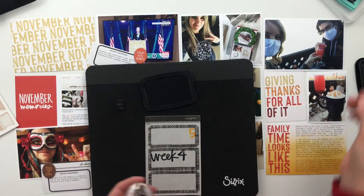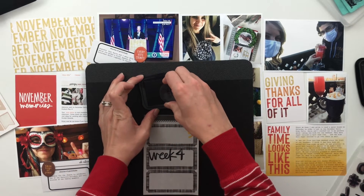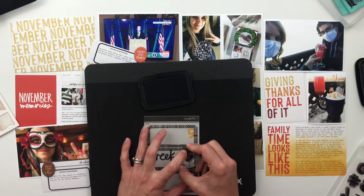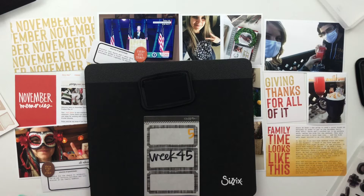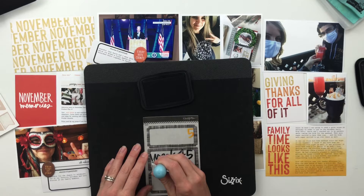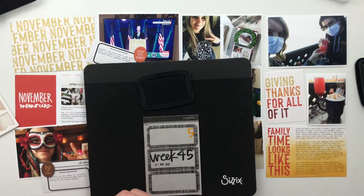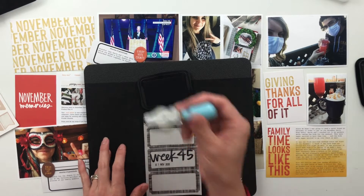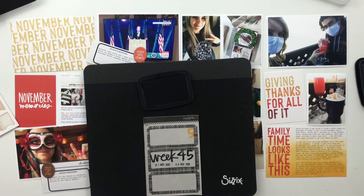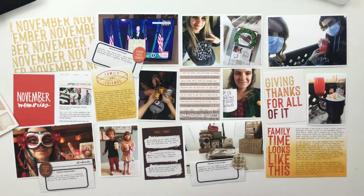Once I have that done, the next thing I'll do is adhere all of the embellishments onto all of the photos. This spread really doesn't need a lot — it's already pretty busy with all the different cards and photos, so I just didn't want to add too much and make it overwhelming. I did go ahead and type out my text onto those label stickers that came with this Stories by the Month kit. There were only three of them; I wish there were four so I could put them on all four of the four-by-six photos, but I went with three and called it good.